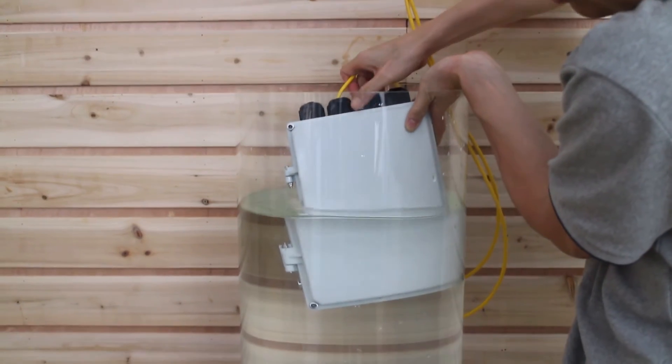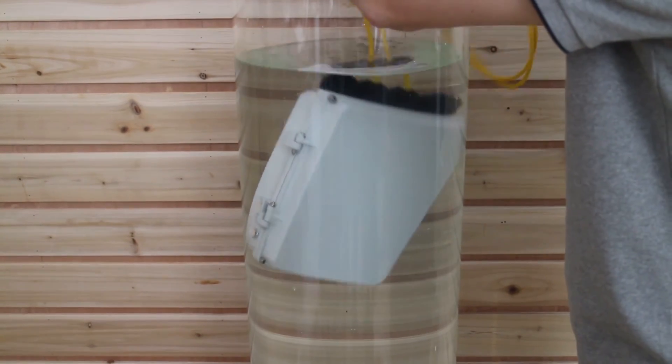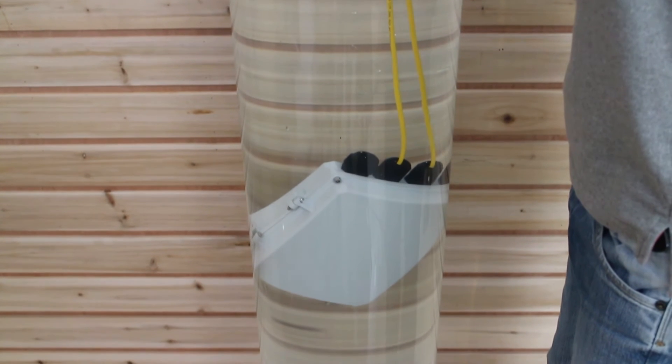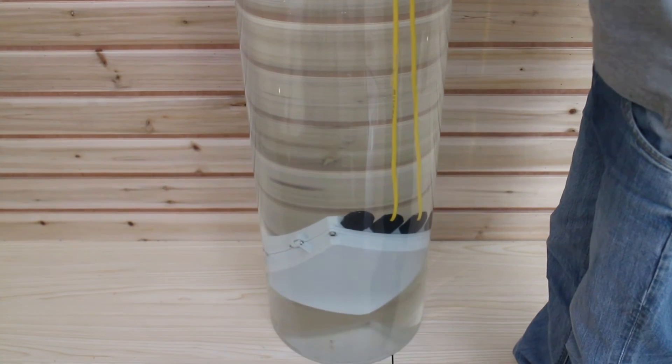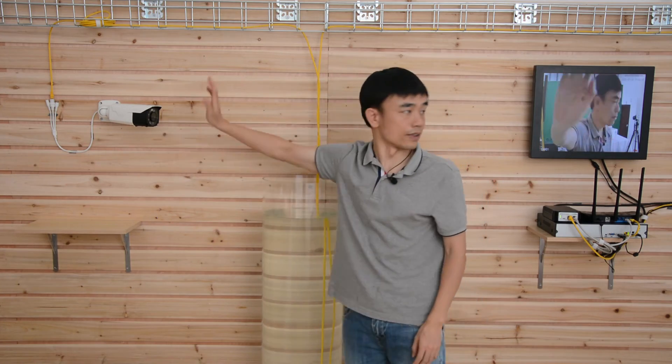Now let me place the switch at the bottom of the tank. The switch is sinking. I think it's reached the bottom. The camera is still live.